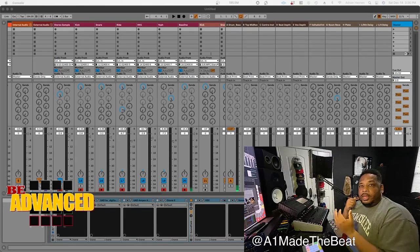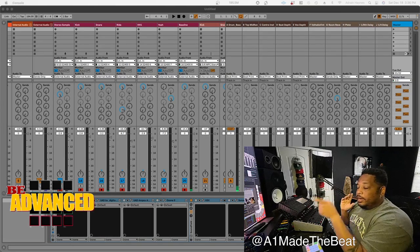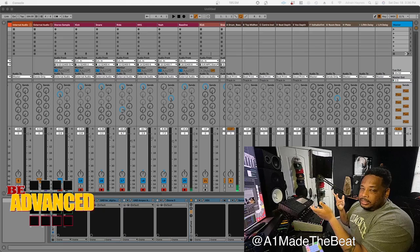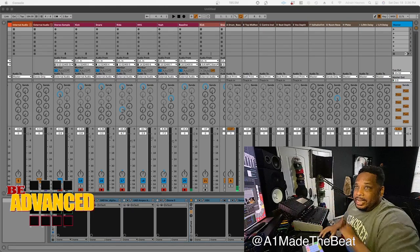Today I made a beat strictly in the 2400 and I was about to track it out, and I figured I haven't done a video showing how I track out in this. So we're going to start with Ableton today, I'll do one in Logic later this week, and then I'll do one in Luna and Pro Tools so you can see how I track it out.